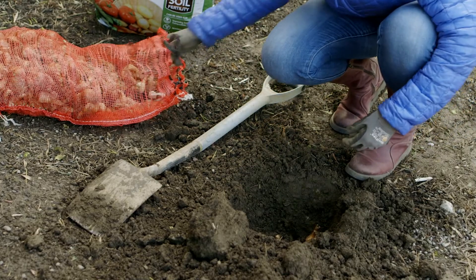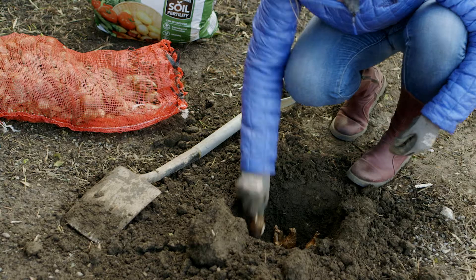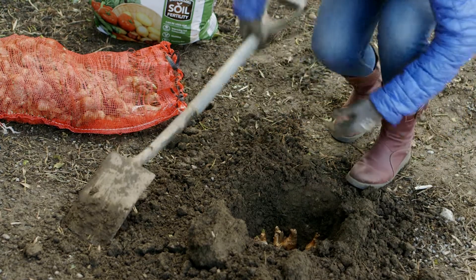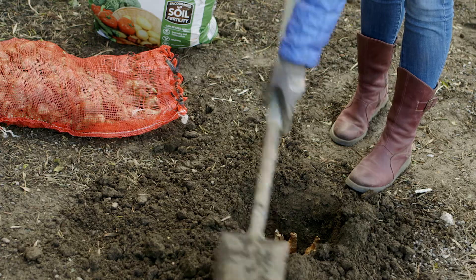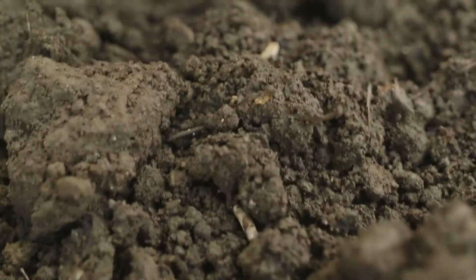I normally place between two, three, or five bulbs in a hole, pushing them down into the ground and then lightly breaking the soil back up again and placing it back over the top of the bulbs. I firm down the soil.